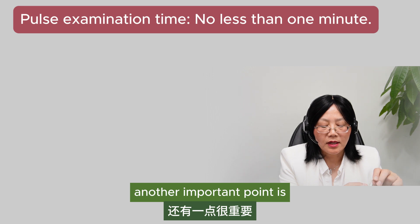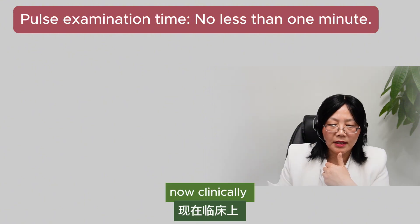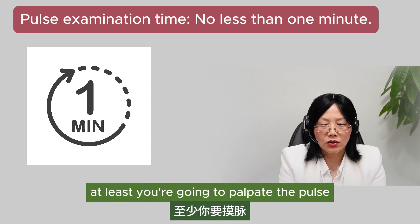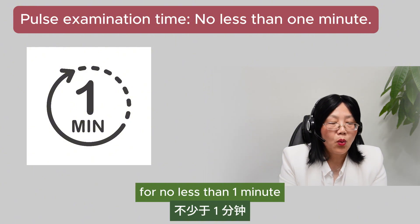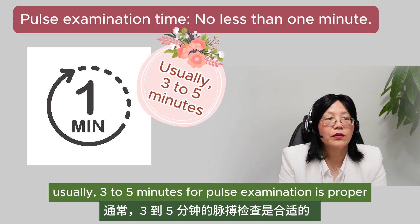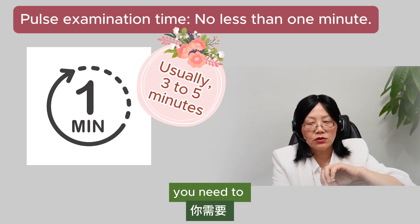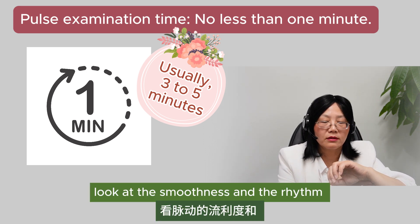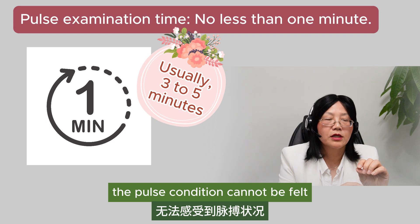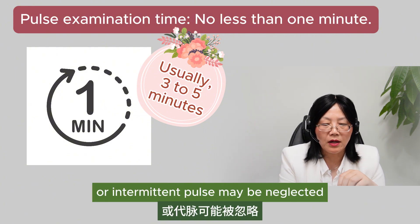Another important point is that the time for pulse examination should be at least 50 beats. Clinically, no less than one minute is proper. When taking the pulse, you are going to palpate for no less than one minute. Usually, three to five minutes is normal, because you need to look at the smoothness and the rhythm of the pulse movement. If the time is too short, the pulse condition cannot be felt and judged precisely, and the hasty pulse, nodded pulse, or intermittent pulse may be neglected.